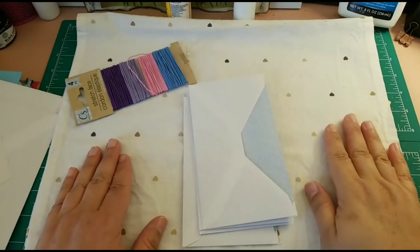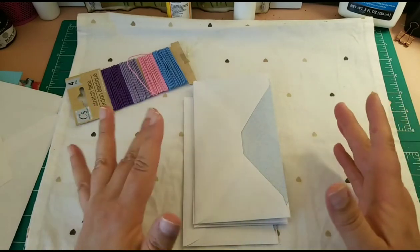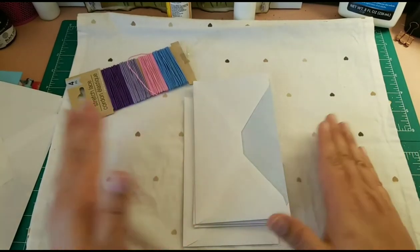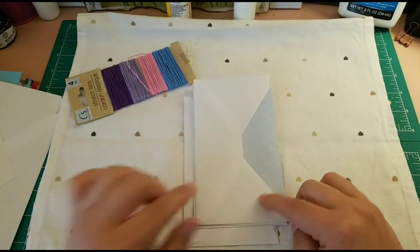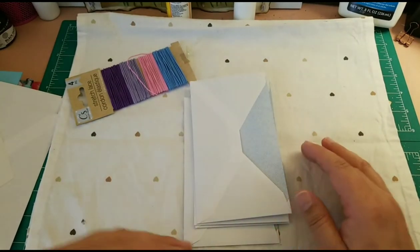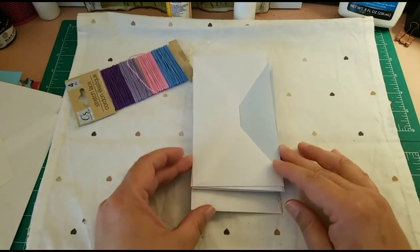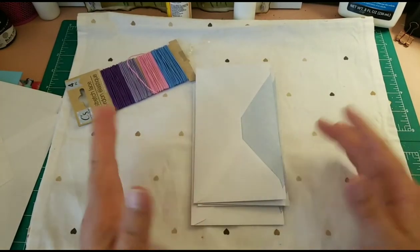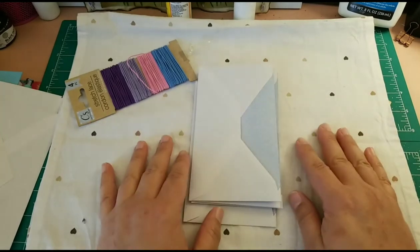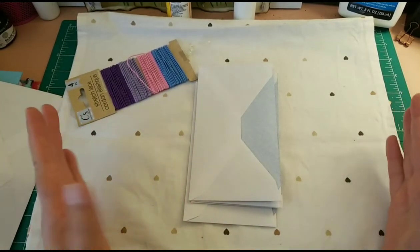Hi friends, this is Value with ValueArt and today I'm here with you to share how I make my envelope journals. This is a very nice idea especially because you don't have to sew the pages, and you can make it in different sizes depending on which envelopes you buy.